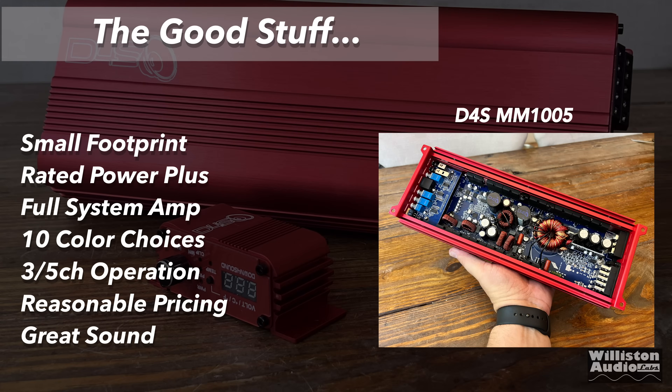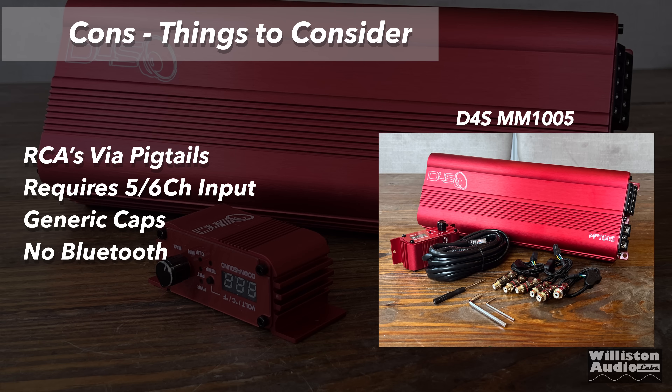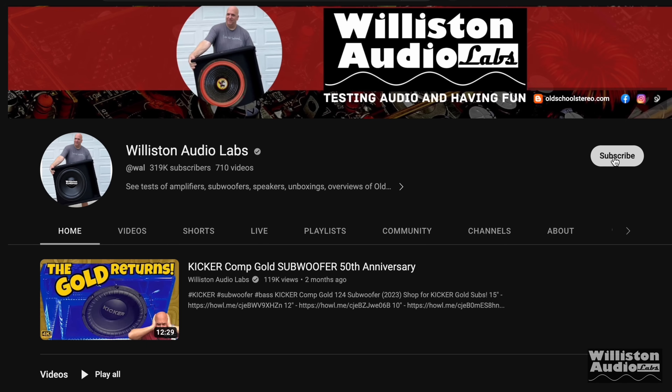Pros for the MM1005: small footprint, rated power plus, full system amp that will power your entire system for a basic setup, 10 color choices, 3 or 5 channel operation, reasonable pricing, and great sound — no issues at all with sound quality; subwoofer side sounds well, as do the mids and highs. Things to consider: RCAs via pigtails (necessary because the amp is so small), requires 5 or 6 channel input (wish there was a switch for 2 channel input), has generic capacitors — think of it as contractor grade — and no Bluetooth, though most amps don't have it.